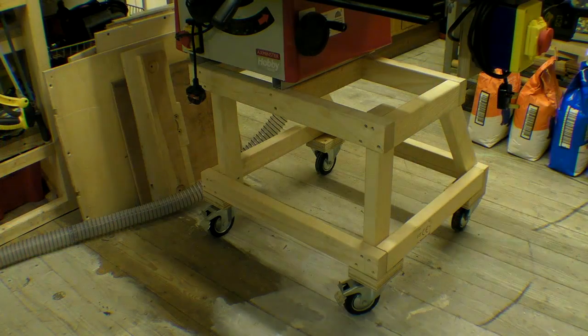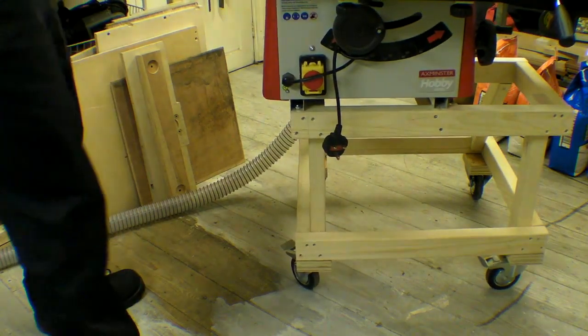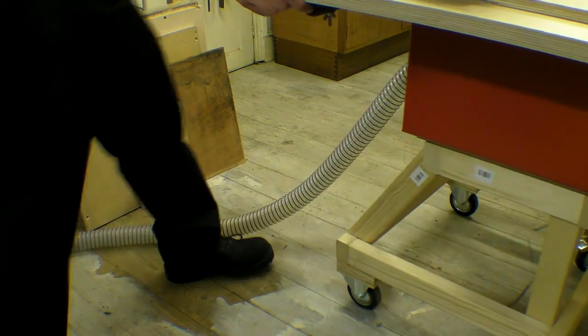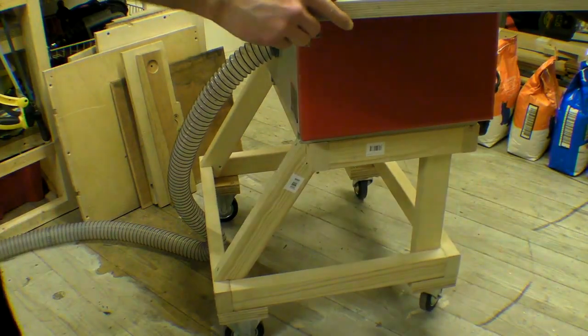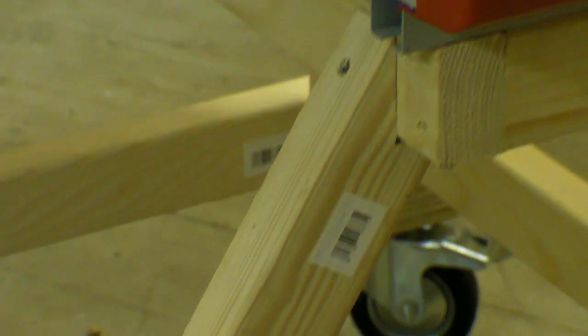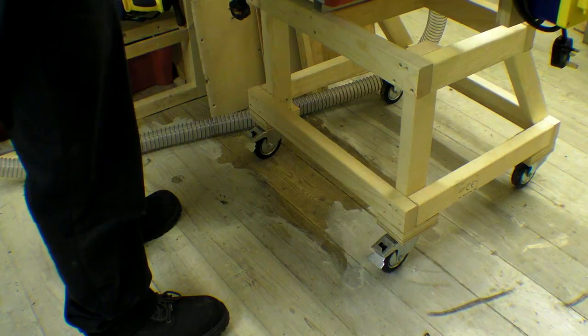As part of an attempt to clear out this space and make it a bit more efficient to work in, I've made a new table saw stand which is resting on casters. It means I can move it to the side when it's not in use. The table saw in its original position was far too high, and this makes it a little more manageable to work with.